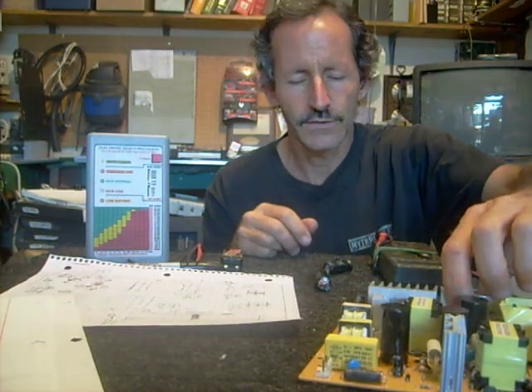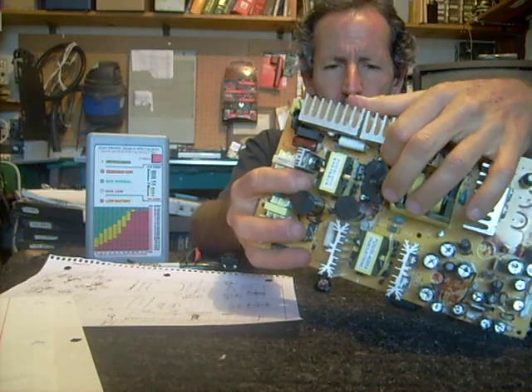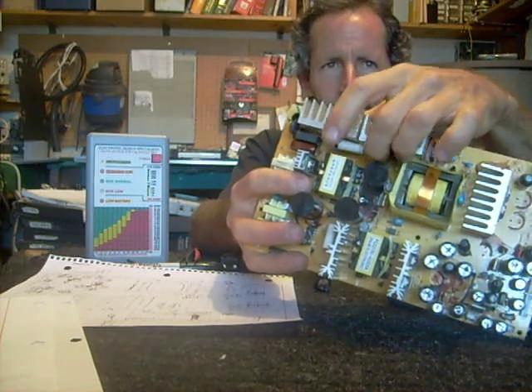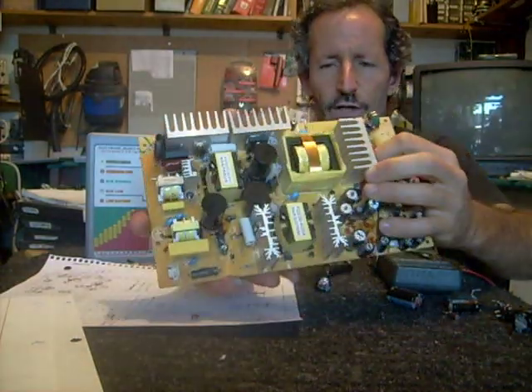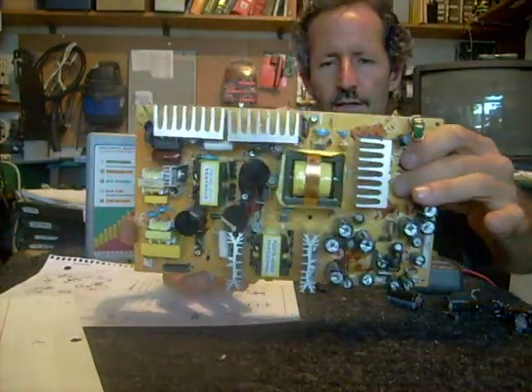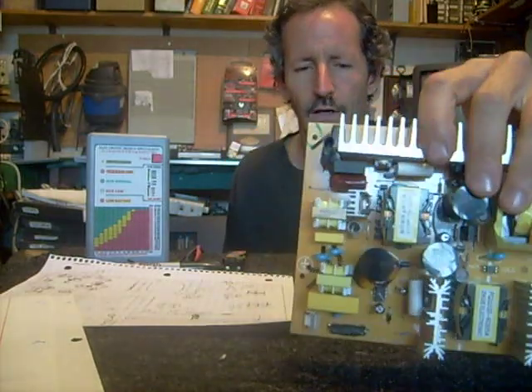The other thing I've seen guys do is they'll look at the PC board and they'll see what appears to be a glue-like substance that's oozing out of the capacitor. They'll look at the base of the board here and assume that comes from the capacitor. That doesn't necessarily come from the capacitor. A lot of times when the manufacturers make these boards, they actually use glue to hold the capacitor in place, and then they solder the leads, and that glue tends to brown over time, and it'll appear as though it's coming from the capacitor. So don't make that mistake.